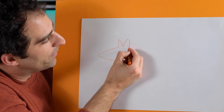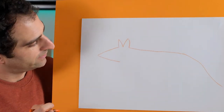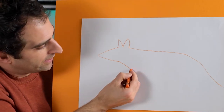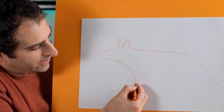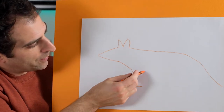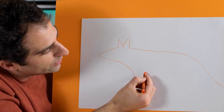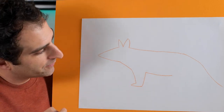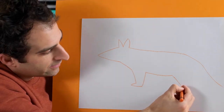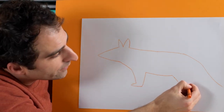Then we'll draw the back and that goes over this way and then into the tail like that. Then from here let's draw a line to there, then a line down, then across for the little foot, and then across, and then back up to there. Now we'll draw the body that comes along here and the back leg here and across.